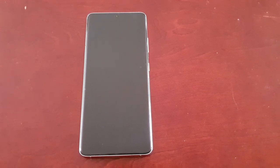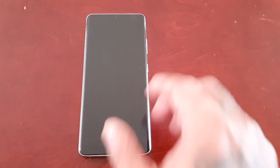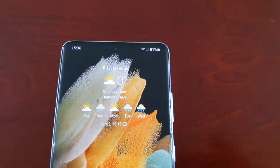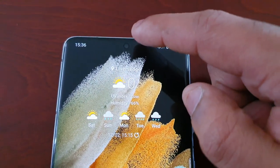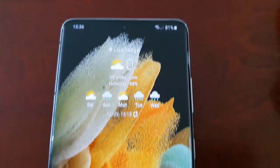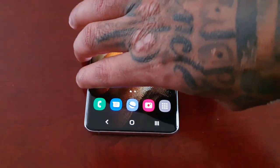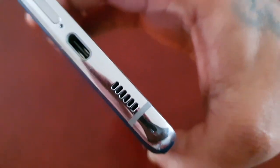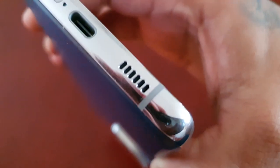We're just going to test the sound quality, the clearness, and also the loudness. This device has dual stereo speakers — it has a speaker up here at the top built into the earpiece, you won't be able to see it, and then it has a bottom firing speaker right here next to the USB port. There's the speaker grill.